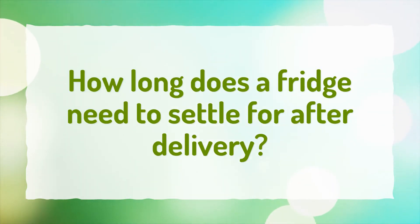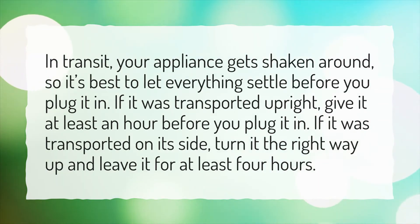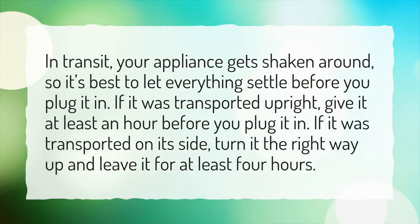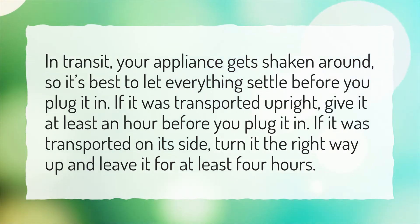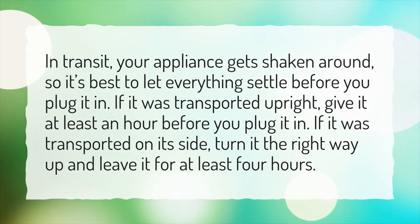How long does a fridge need to settle after delivery? In transit, your appliance gets shaken around, so it's best to let everything settle before you plug it in. If it was transported upright, give it at least an hour before you plug it in. If it was transported on its side, turn it the right way up and leave it for at least 4 hours.